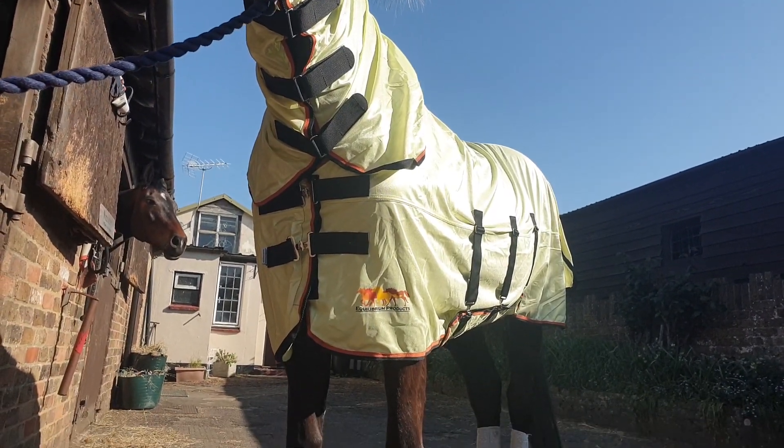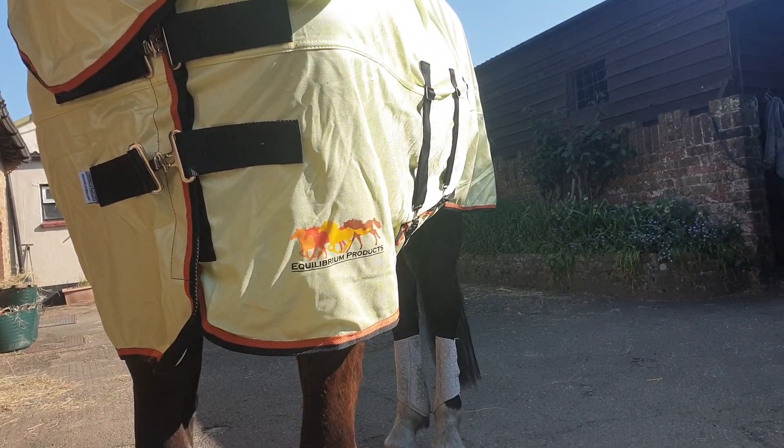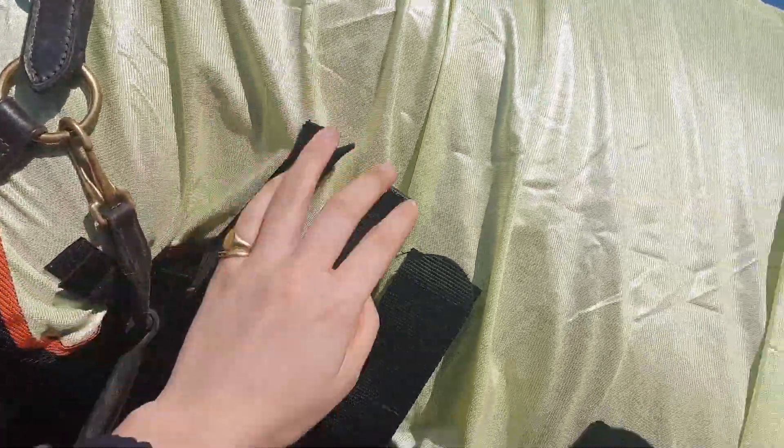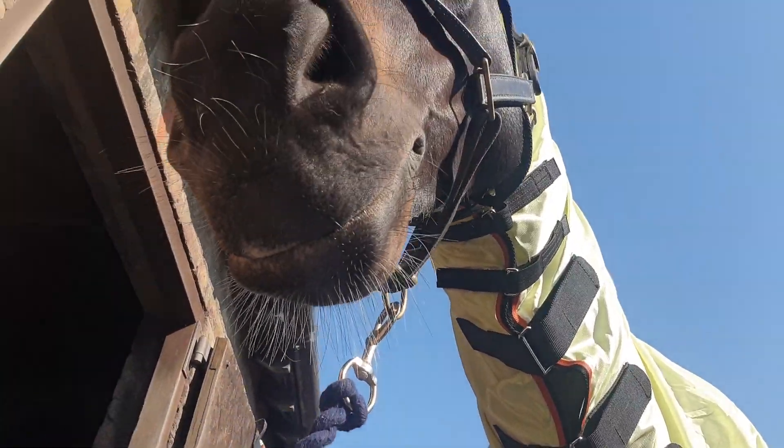The neck, withers, and chest feature an anti-rub lining. The neck has a variety of different length straps which are all elasticated, allowing your horse to keep grazing comfortably.